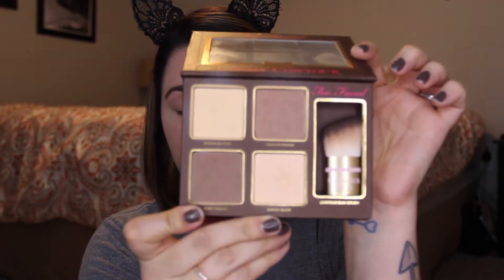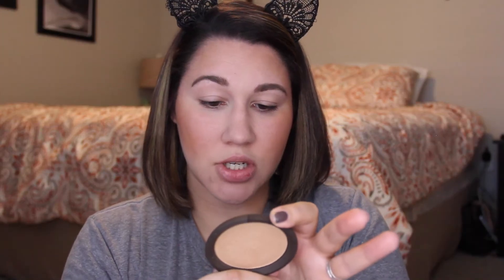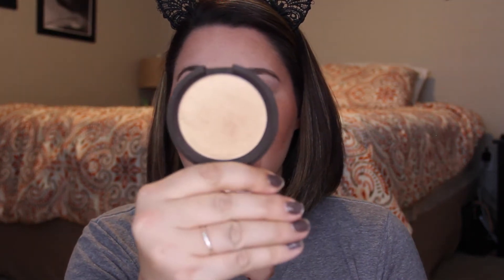I'm going to be using the Too Faced Coco Contour face contouring and highlight kit — like most of their products, this also smells like chocolate, it smells so good. For blush we're going to be using the Milani Baked Powder Blush in Luminoso. For highlight, this is the Becca Shimmering Skin Perfecter in Prosecco Pop — it's a really pretty gold champagne — and I'm going to apply that on a Morphe 510 brush.